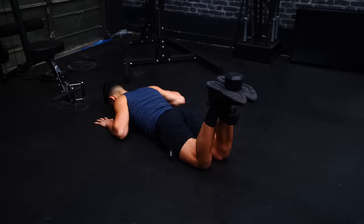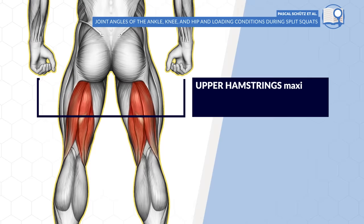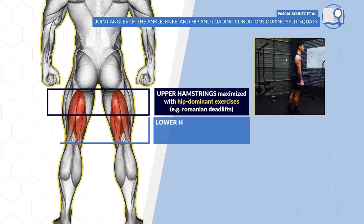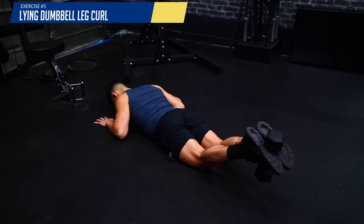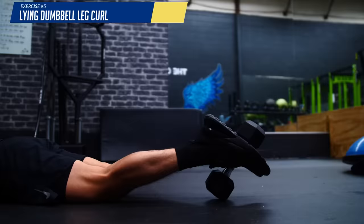Next, we're going to perform the lying dumbbell leg curl to further target the hamstrings, but with a knee flexion dominant movement instead. This is important to do since, as illustrated in a 2015 paper, activation of the upper hamstrings seems to be maximized with hip dominant exercises like the Romanian deadlift we previously did, whereas the lower hamstrings seem to be best activated with more knee dominant exercises like the leg curl. Which makes sense, given that the short head of the biceps femoris, one of our hamstring muscles, crosses over the knee joint and can only be trained through knee flexion. To perform this movement, you can perform it on the ground or on a bench. You want to control the weight and extend the downward or eccentric portion of each rep, as strengthening this portion of the movement has been shown to be important for both enhancing athletic performance and preventing hamstring injury.